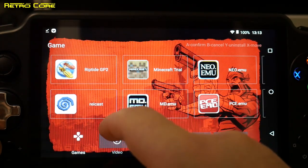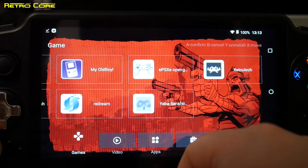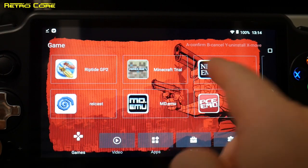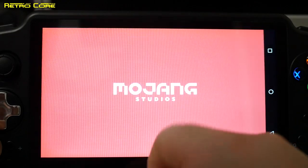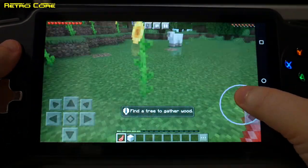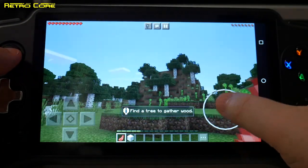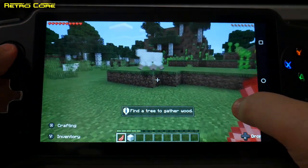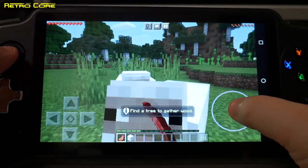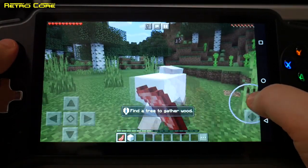I've put on a couple of games — Riptide GP2, Minecraft Trial — and a load of emulators, even a bit of RetroArch. Let's see how this device works first as a standard Android game player. We'll go with Minecraft Trial Edition. We are loaded and it's moving pretty smoothly. Unfortunately, because this machine only has one analogue stick, I have to use the touchscreen to look around — that's one of the downsides to twin-analogue Android games. At least I can use the analogue stick to move forwards, backwards, left and right.